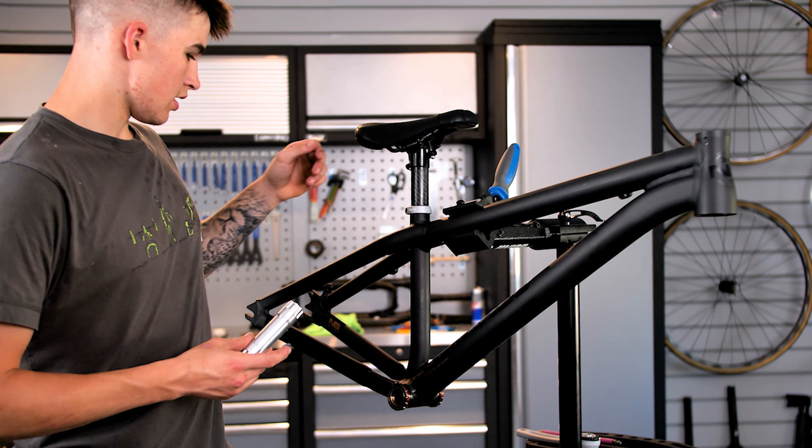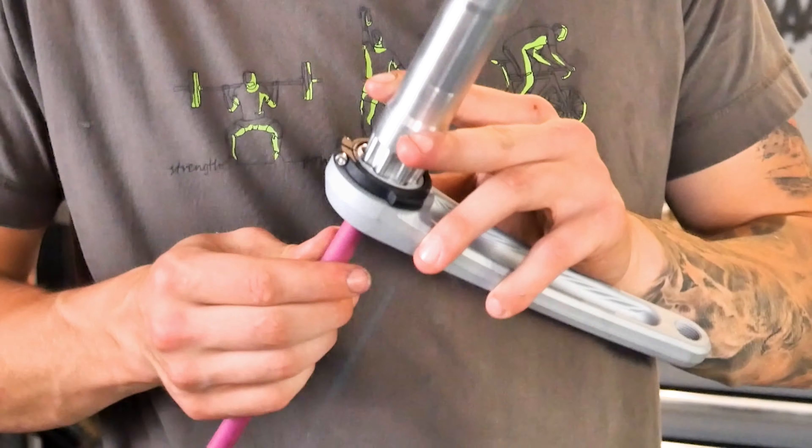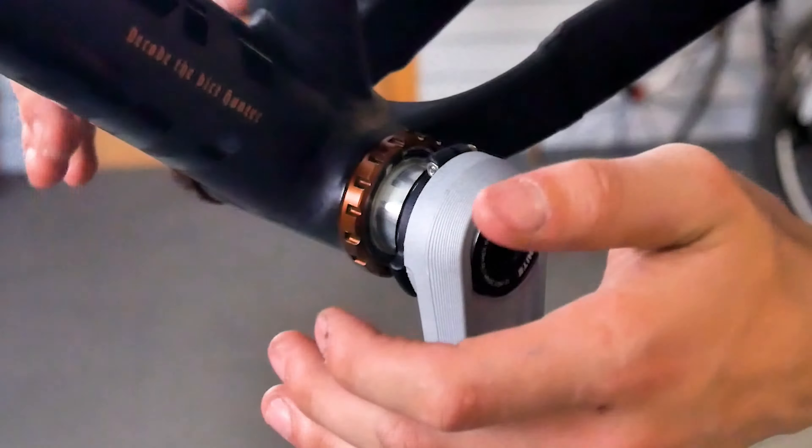So I've got the Unite cranks here. I'm just going to assemble one side so I can slide it through and then put the drive side on. Which way is the question? That way.